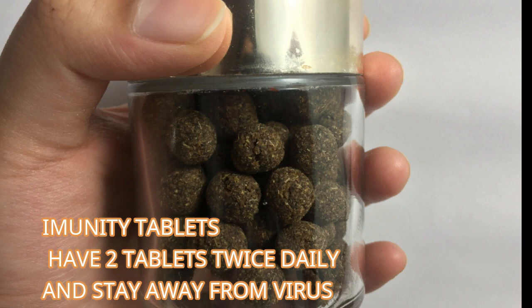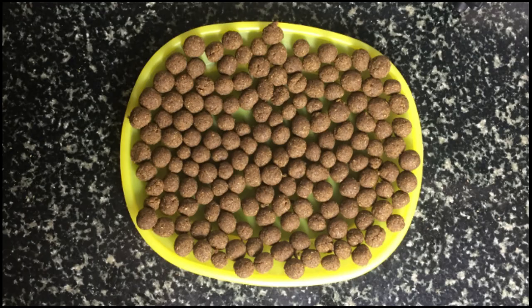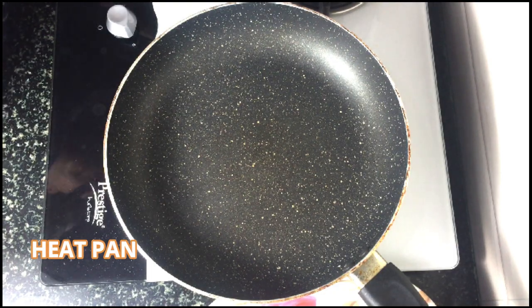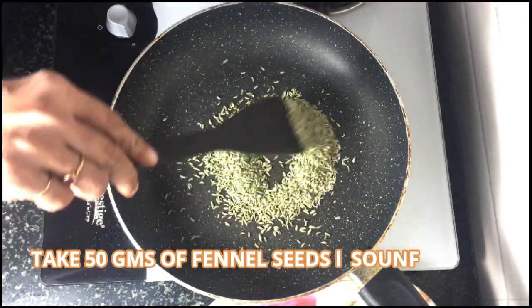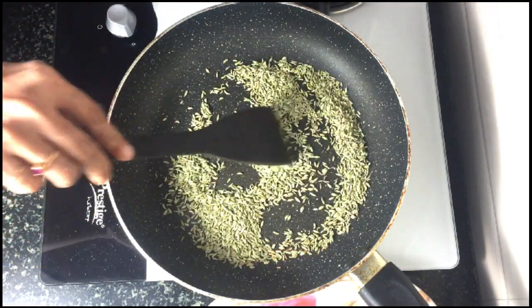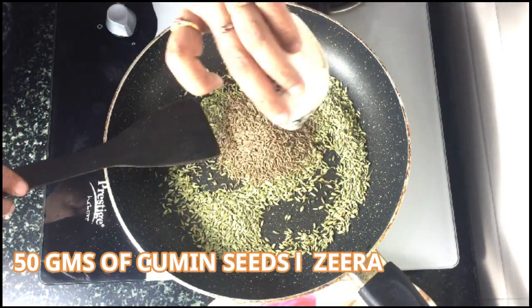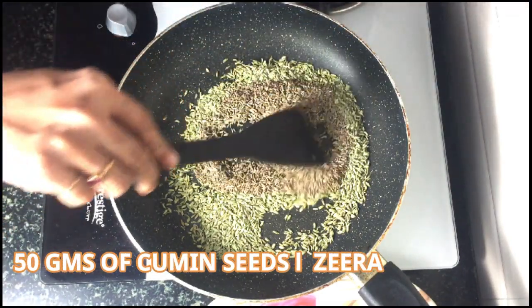Welcome back to my channel. Today I have for you immunity tablets — having two tablets twice daily can help you stay away from the virus. Heat the pan and add 50 grams of fennel seeds and roast them, then add 50 grams of cumin seeds.